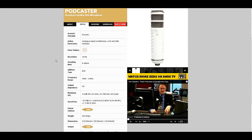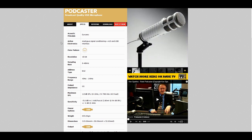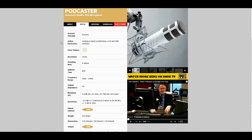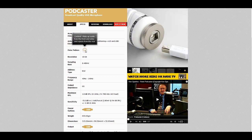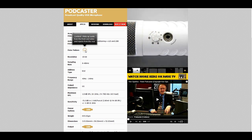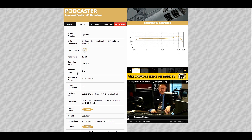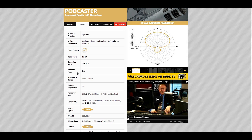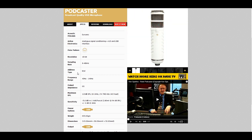This is the Rode Podcaster mic. The acoustic principle is dynamic; active electronics is an analog signal with an analog-to-digital converter via USB interface. It has a cardioid pattern that picks up audio from the front and sides while rejecting sounds from the rear. Because it's an end-address type unit, if you move your head side to side it will still pick up audio and balance out, so you won't hear variations in your voice.